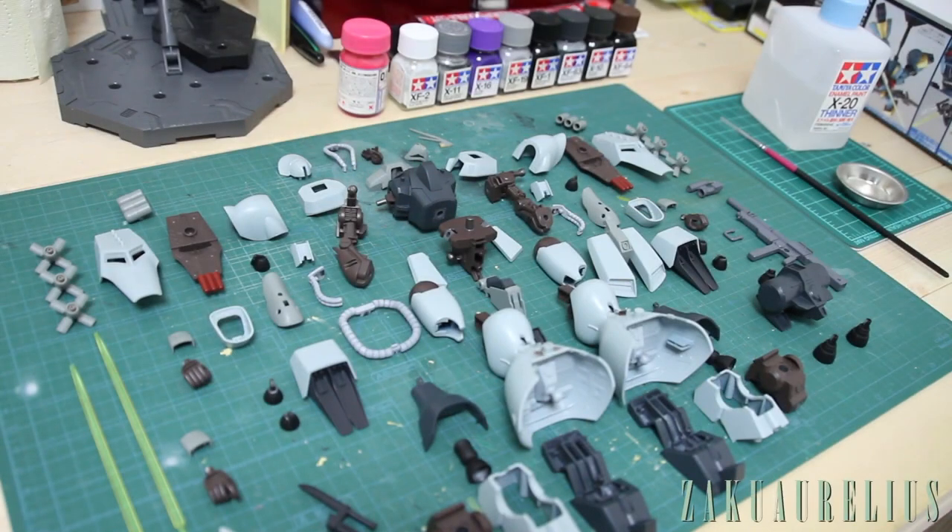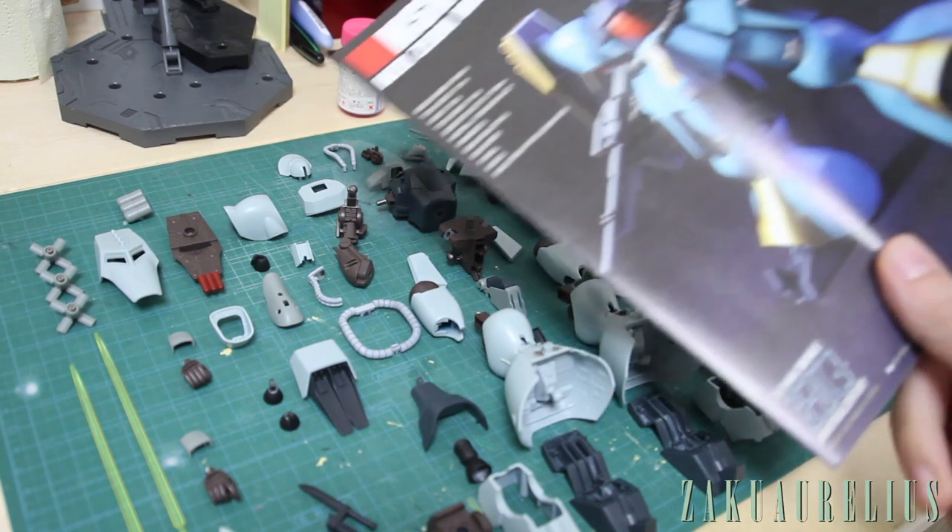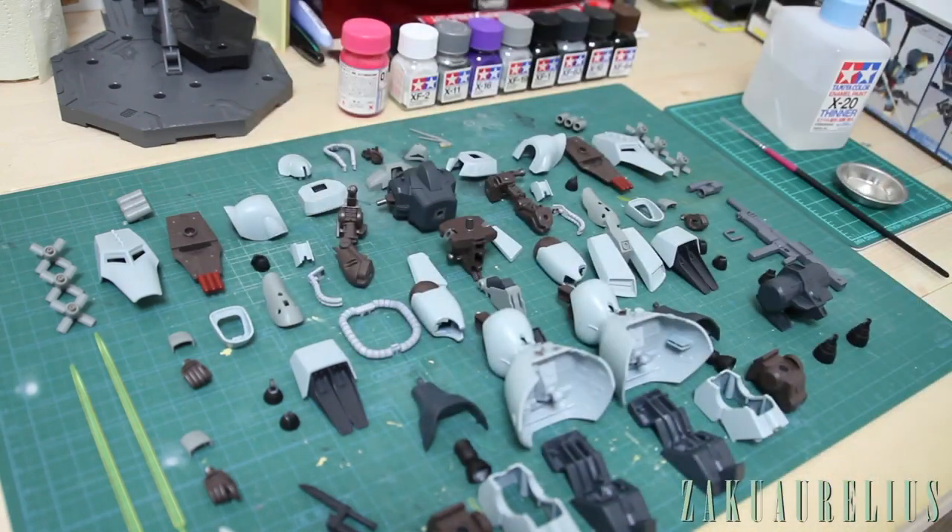Hey guys and welcome back to Gunpla building where we're building this HGUC Yaga Doga — it should look like this. But as you can see we're making ours look a little bit different. In the last video we did all this painting, so this is what you saw at the end of the last portion, but now it's time to go out and do some detail painting.